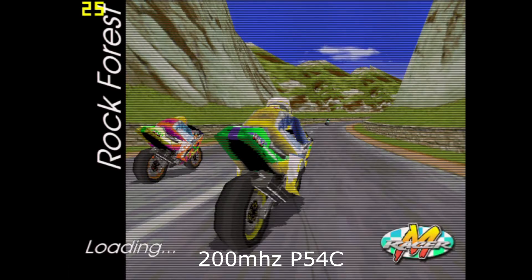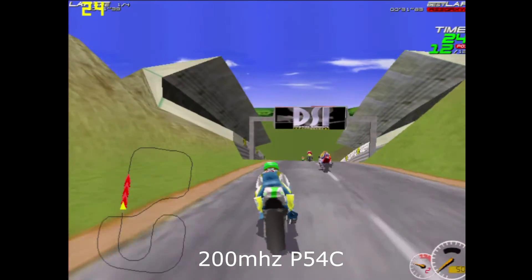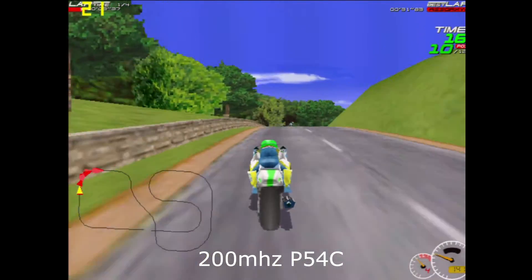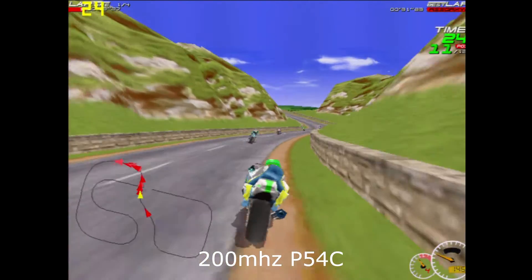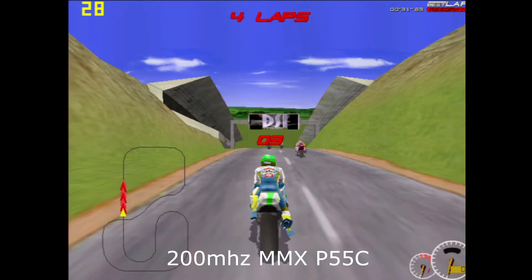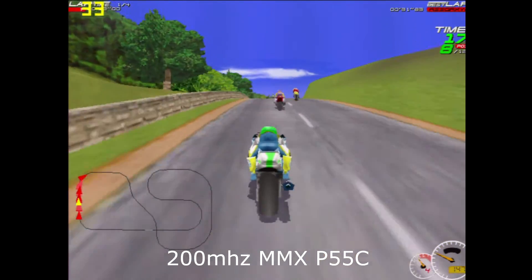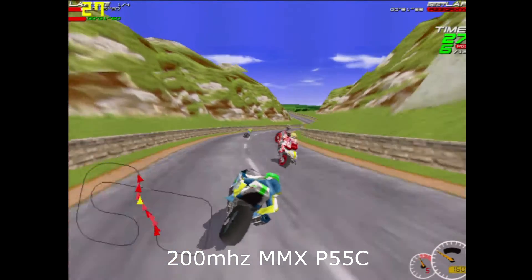The last game I'll be comparing is Moto Racer. This game holds its framerate a little more stable. Looking at the very beginning of the race with the non-MMX CPU, it dips down between 19 and 23 frames per second, and throughout the race it just kind of stays in that range. On the MMX CPU, it dips to about 25 frames per second right at the beginning where there are moving objects, and around the middle of the race it hangs anywhere between 25 to 30. So it does seem that Windows benefits more from the MMX CPU than DOS does.